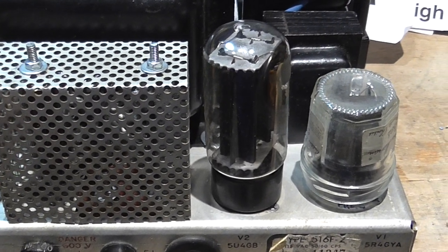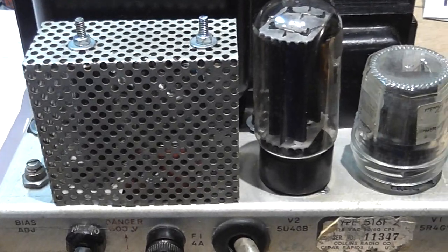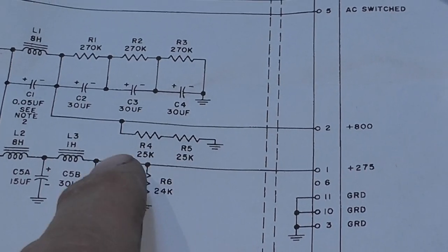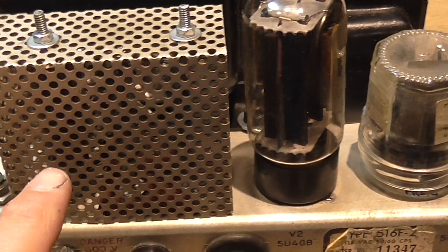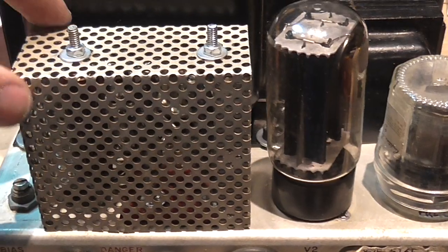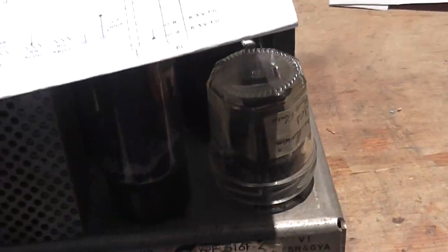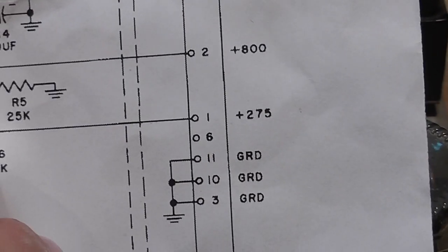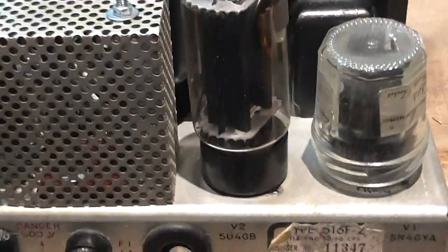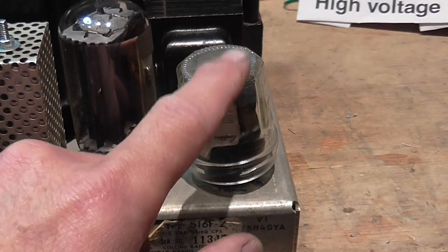Here are the power resistors — they are drain resistors, and I believe they also keep the voltage within a certain limit. These are big power resistors in this cage. For the lower voltage section, I use a tube rectifier for the 275-volt output, because in my experience the voltage output is better than using a solid-state equivalent or replacement.